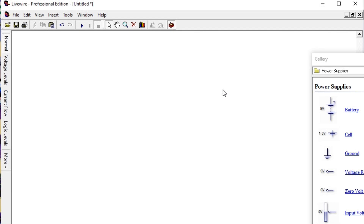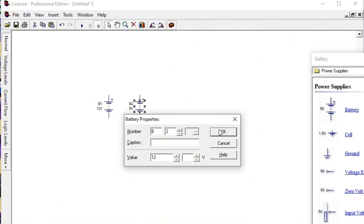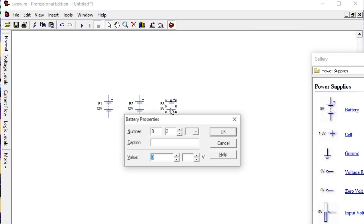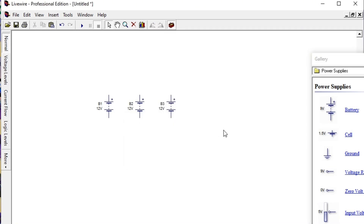We are now on our system using LiveWire software to simulate the battery connection. First we take our battery from the power supply — this battery is rated 9 volts by default so we change it to 12 volts. We're going to use four batteries, since most times you will be targeting 48 volts. We take each battery, change each one to 12 volts: battery one, battery two, battery three, and battery four.